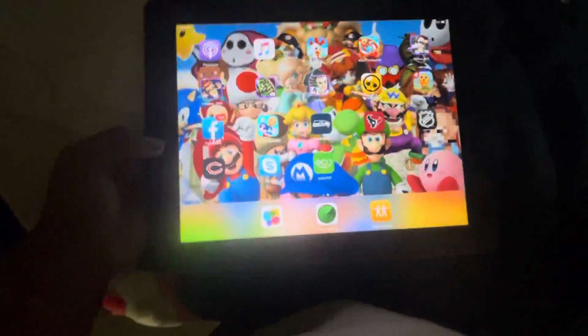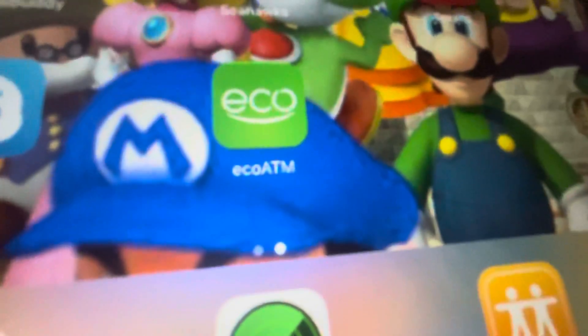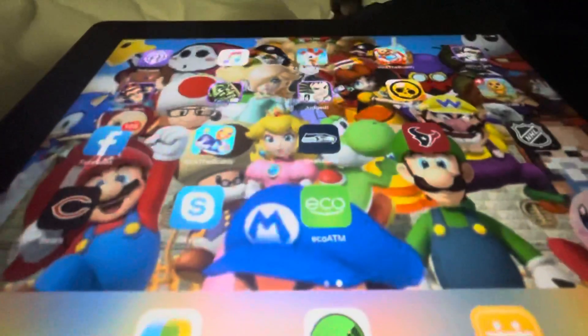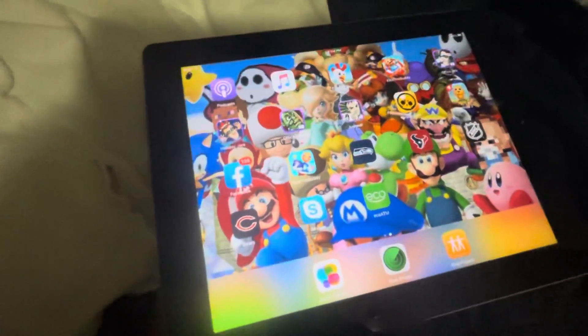For my home page — and there we go, here's the ecoATM for iOS 9, that's the application. As you can see, the one that says 'eco' and the part that says 'ecoATM.' Thank you guys for watching, comment down below about the ecoATM for your iPad and let me know if you have iOS 9, because I sure do.